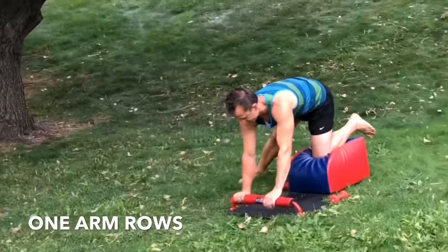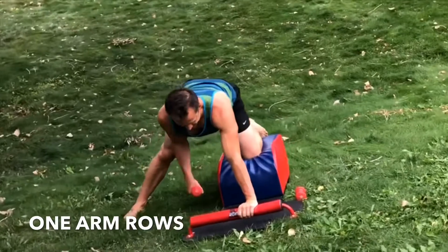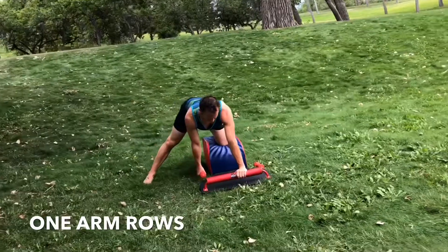And to promote balance in the body, let's slide it over to the other side. Shoulders square, hips square. Grabbing the weight with the right hand. Kick the leg out to the side with the right leg.